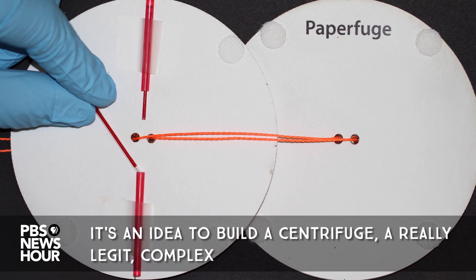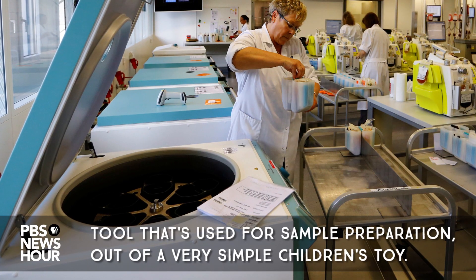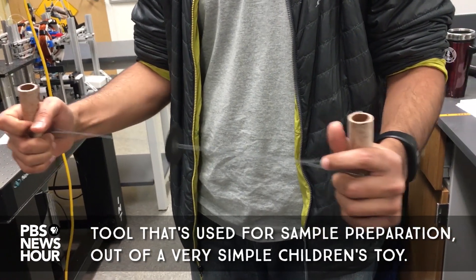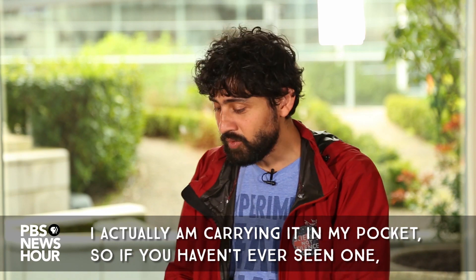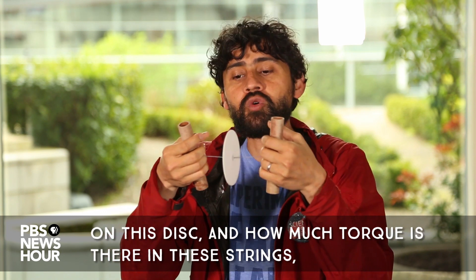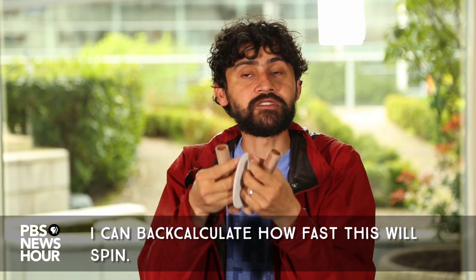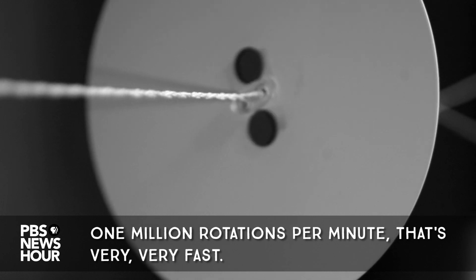It's the idea to build a centrifuge — a really legit, complex tool used for sample preparation — out of a very simple children's toy. I'm actually carrying it in my pocket. Depending on how much force I apply, how much air drag there is on this disc, and how much torque is in these strings, I can back-calculate how fast this will spin: one million rotations per minute. That's very, very fast.